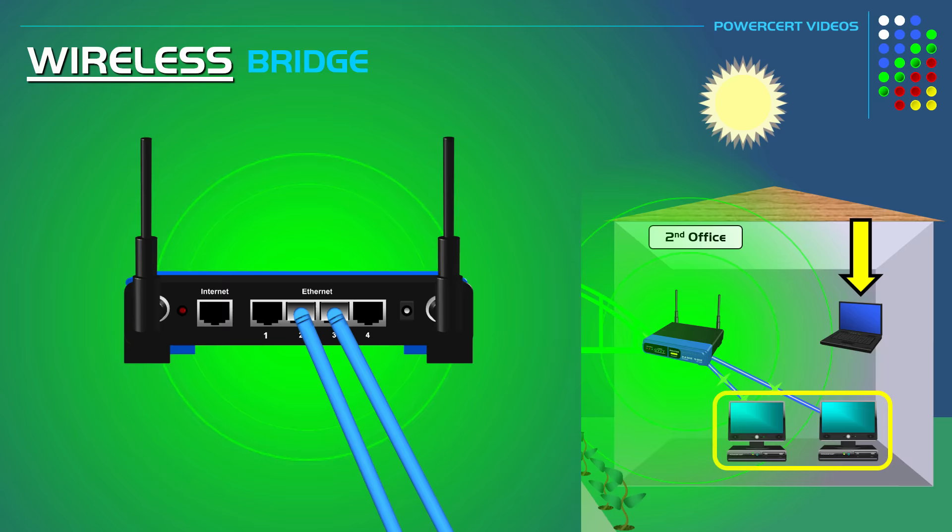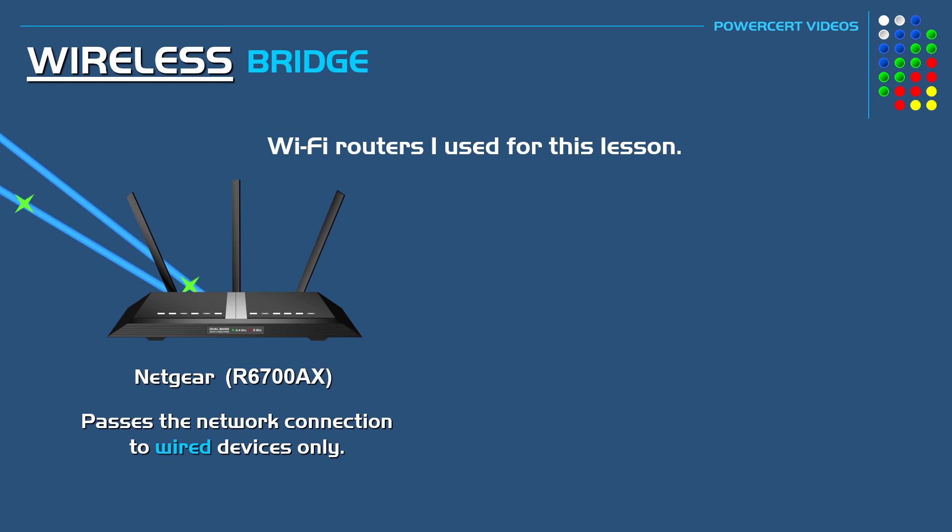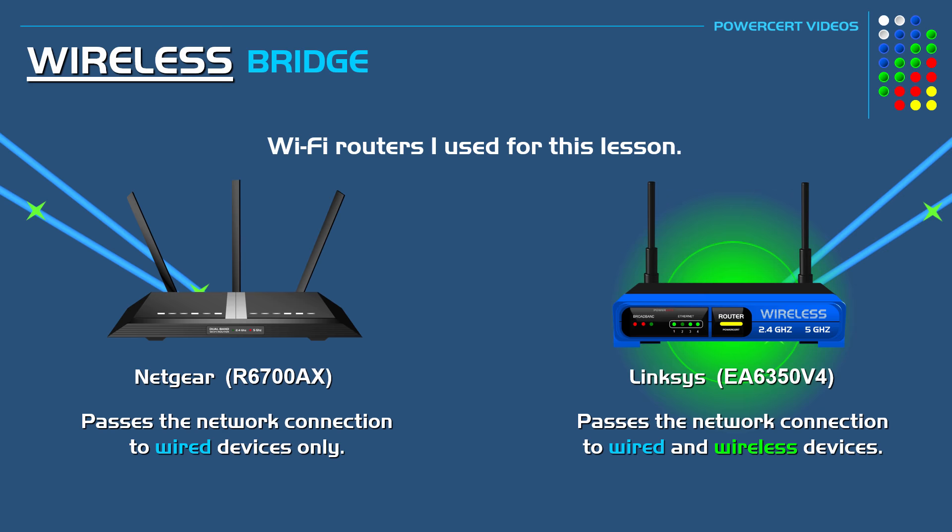For example, I have a Netgear router that, when wireless bridge mode is enabled, passed the network connection only to wired devices. But with my Linksys router, it passed the network connection to wired devices and also broadcasted a wireless signal for wireless devices to connect to.